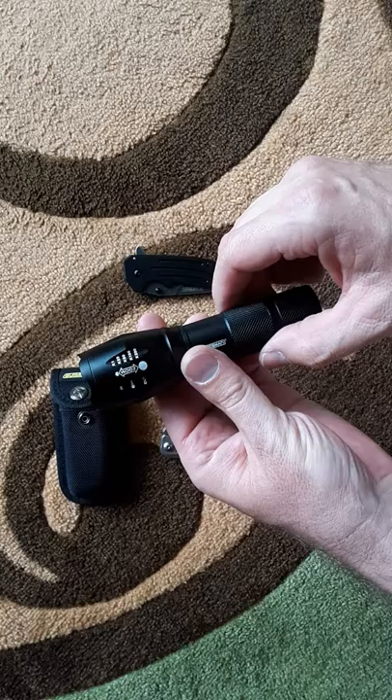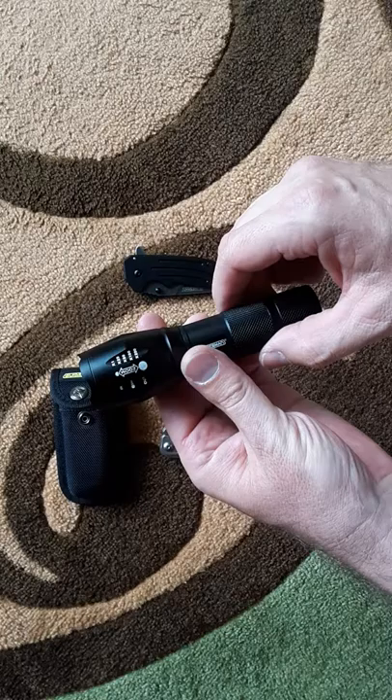The flashlight is a 260-lumen light. For maximum output it's got high, medium, and strobe modes.